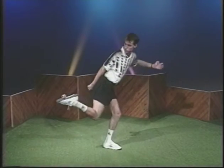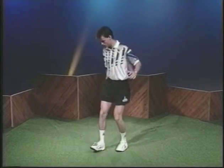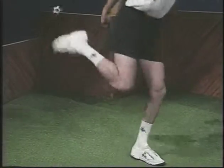The sole stall requires strength and balance. Start from a toe stall. Lift the foot bag smoothly and slowly in front of you.